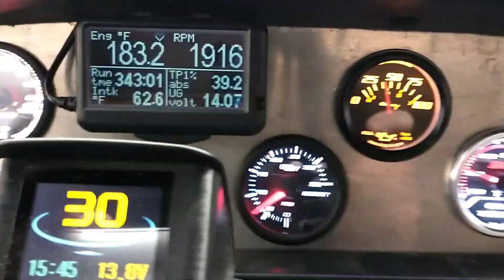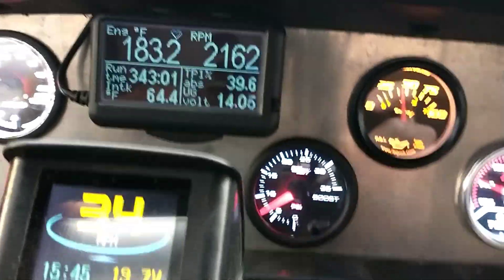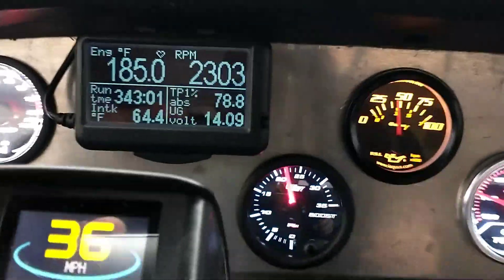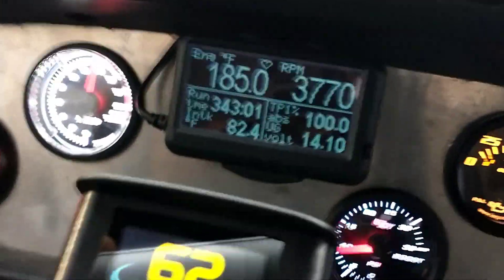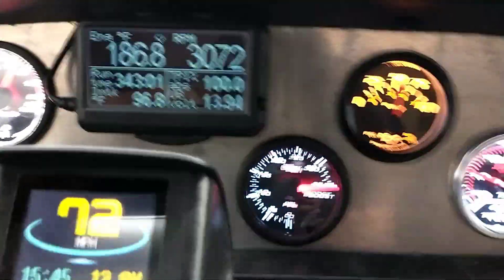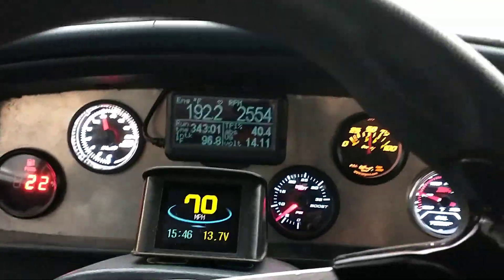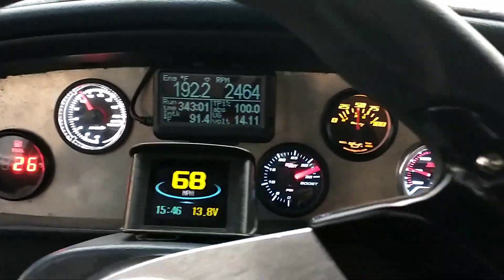Here we're getting on the on-ramp to the interstate, so I'll try to hold it steady. Right here at around 2000 RPM if I get on it — it's performing very well down here even in the mid-2000 RPM range. I can get on it and it just goes right up to full boost.